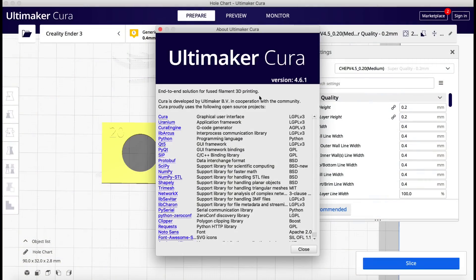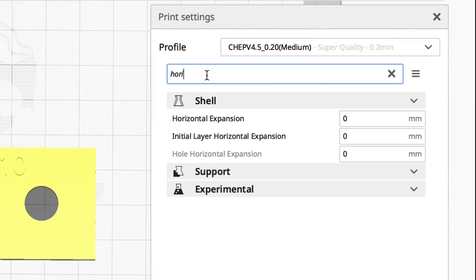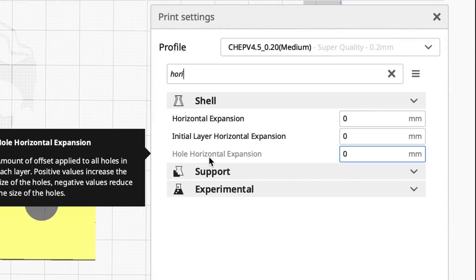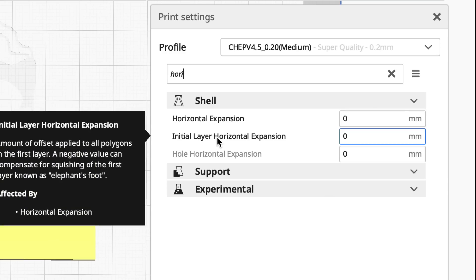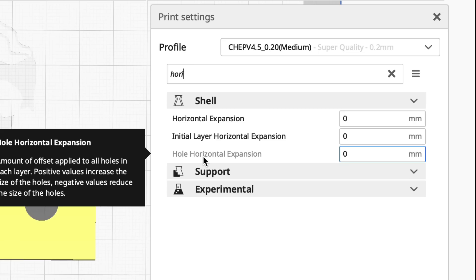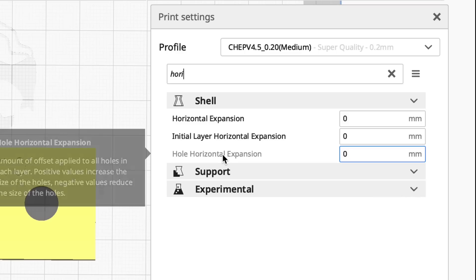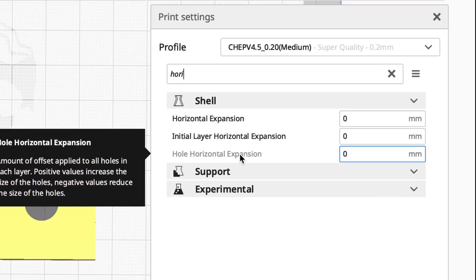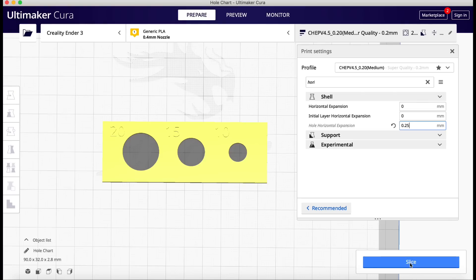First of all, let me prove I'm using version 4.6.1 of Cura. Let's look for horizontal expansion — now there are three options: horizontal expansion, initial layer horizontal expansion, and hole horizontal expansion. That's the one I'm going to work with. The holes were 0.5 too small, but that's the diameter, so we want the radius — 0.25. We'll make it 0.25 larger.